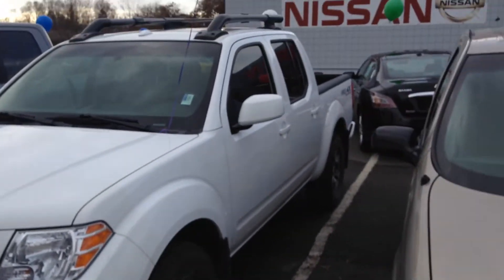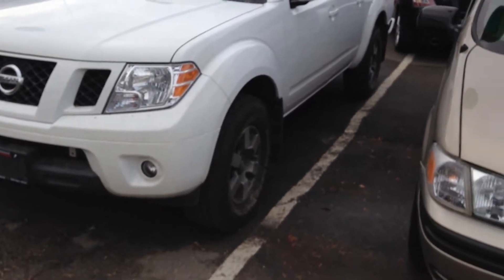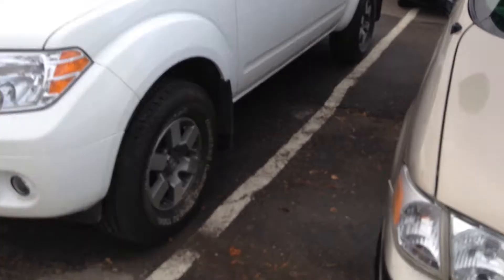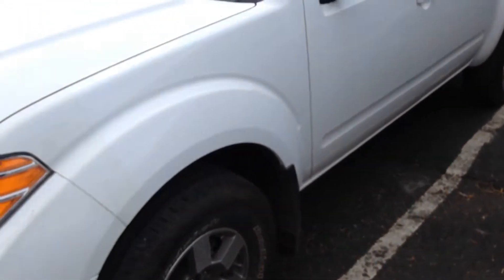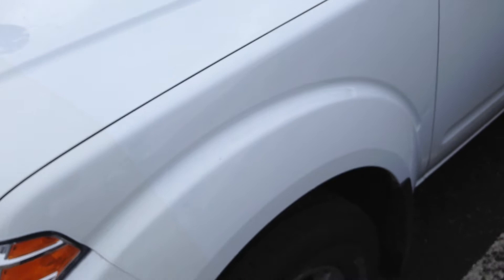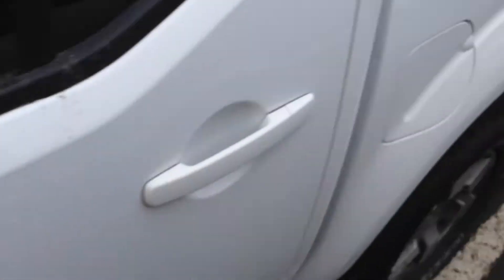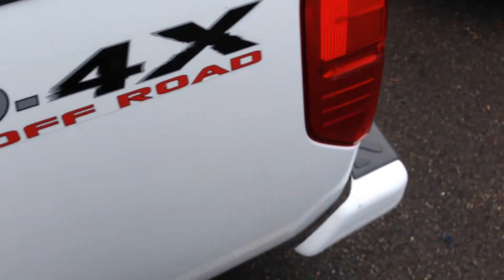So here it is, white in color. You can see the Pro 4X model does have your factory fog lights as well as your upgraded suspension, nicer tires, nicer rims. On this unit we actually have the 3M tape already on it, so it's going to protect it from rock chips and everything like that. With this model you do have your roof racks already in place, power sunroof, and this actually has a crew cab, Pro 4X off-road model.